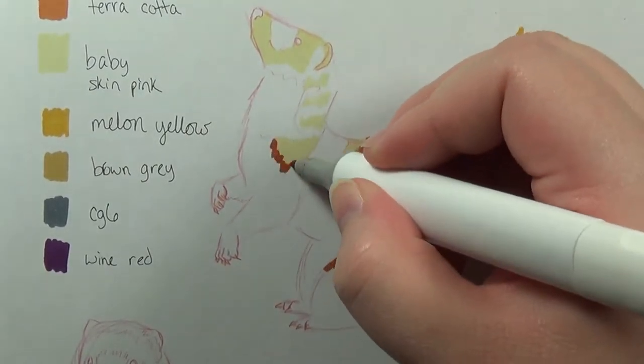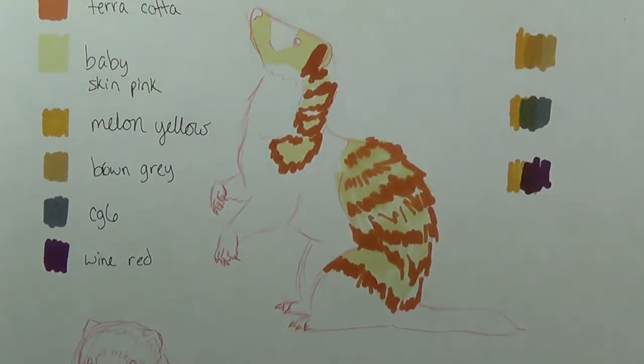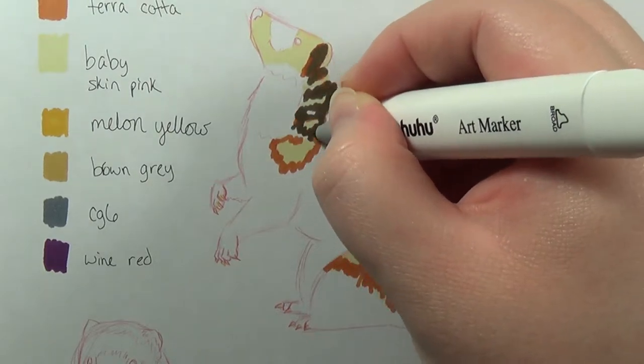I like being able to blend markers together, although I was really missing the brush tip that Copics have.